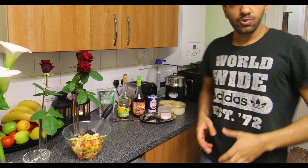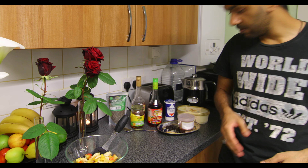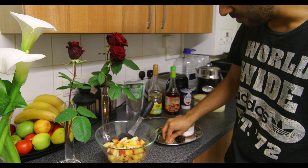You can put any dry fruits or nuts of your choice. What we've got here are pine nuts, currants, and some chopped dates, so I'm going to put some of these in. You can even put cashew nuts or almonds — you could chop up some almonds, that would be quite nice.